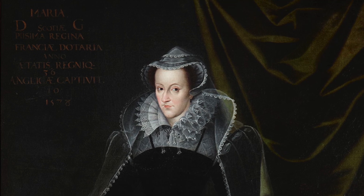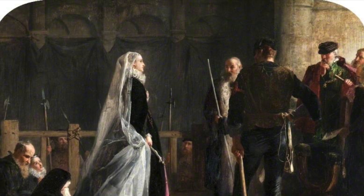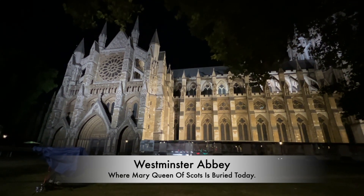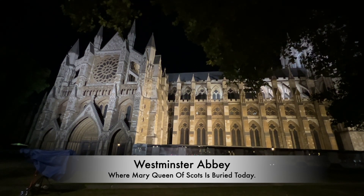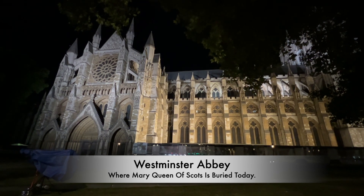Mary Queen of Scots would not remain at Peterborough Cathedral for long. After the death of Elizabeth I in 1603, her son James became James I of England. This meant that if Mary had outlived Elizabeth, there was a good chance she could have been her successor. When James came onto the throne, he was disgusted by the treatment of his mother in death. He ordered her exhumation from Peterborough and designed a huge tomb for her, as well as Elizabeth, both at Westminster Abbey, with the two rivals entombed close to each other near Henry VII's Lady Chapel. The final act of disgrace for Elizabeth I was that Mary's tomb was larger than the English Queen's, and the second burial of Mary Queen of Scots occurred in 1612.